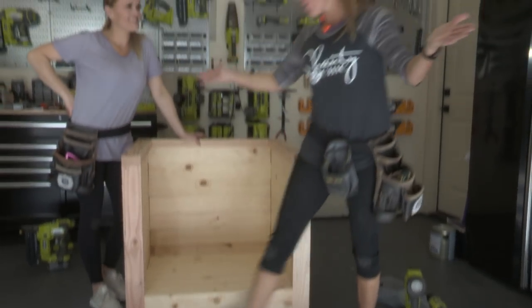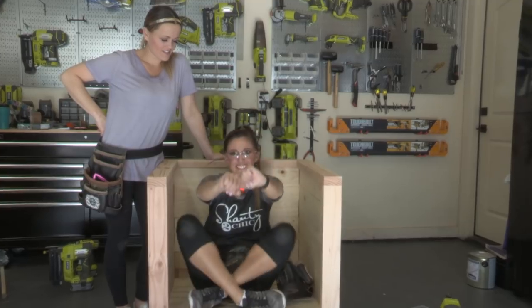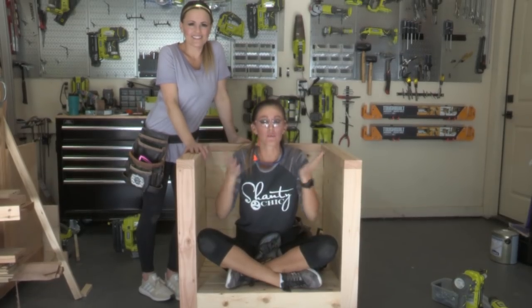All right guys, we're all done and all we have to do now is add a paint or stain to it. And don't forget the cushions — we'll be linking to those cushions that we designed this chair around in the description box below. You think it's pretty now? Wait till you see how we finished it. Make yours your own — you'll be sitting pretty.